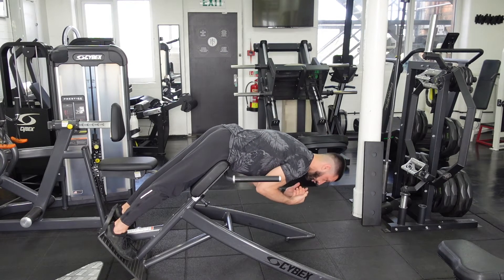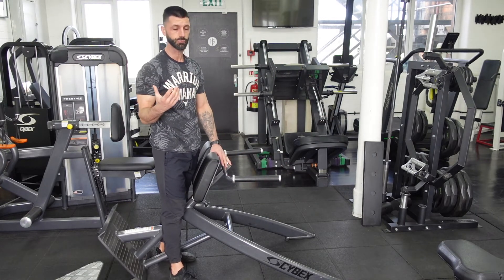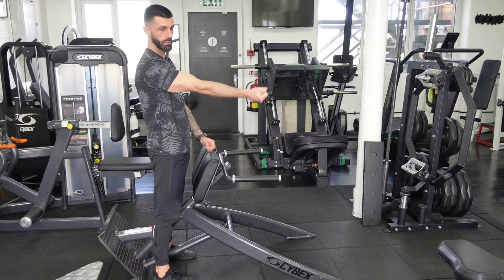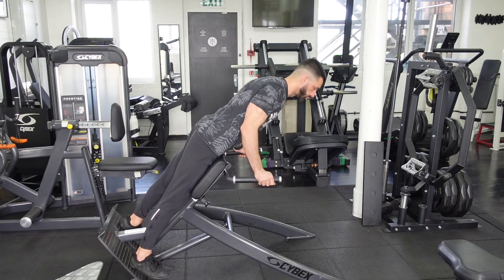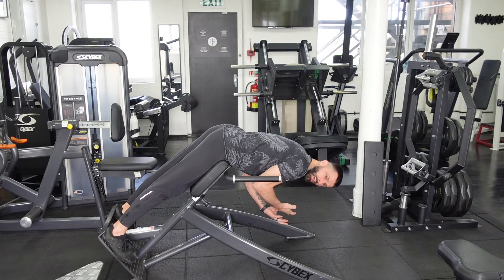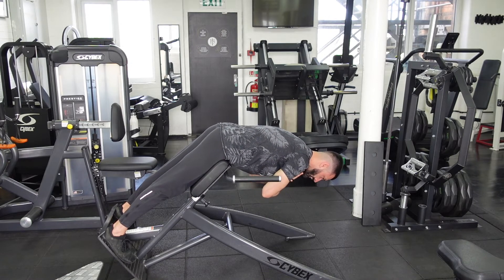I also wouldn't go all the way down because I'm not going to be able to contract from there. Active range is a really important thing when it comes to training any muscle. What I mean by that is: if I'm here, can I contract my bicep? Yes, I can. If I'm fully extended, not so much. So I want to be in a position where I can contract the muscle before I move. If I go too low, I'm not able to contract my glutes because I'm too lengthened and I haven't got that connection from my brain to my glutes. So I want to come to a position where I can contract my glutes — there. That's my starting position.